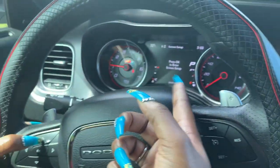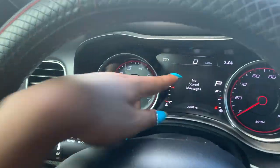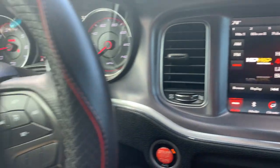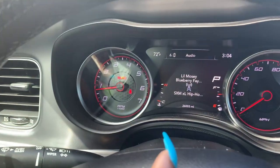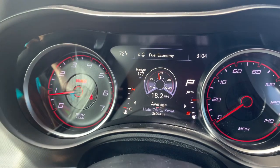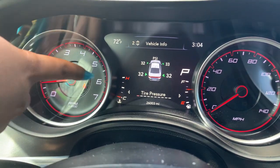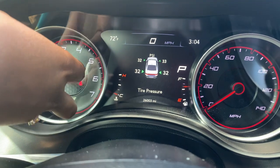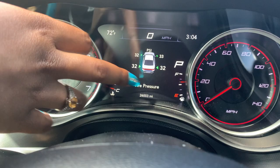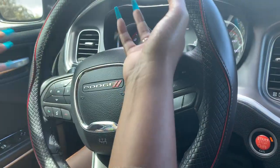The settings here can change using these controls, so you can have the screen show messages, audio, trip info, fuel, and performance stuff. It connects to your phone. I mainly pay attention to warnings — when it gets cold, the back left tire tends to go down, so it always pops up with that when I turn the car on.